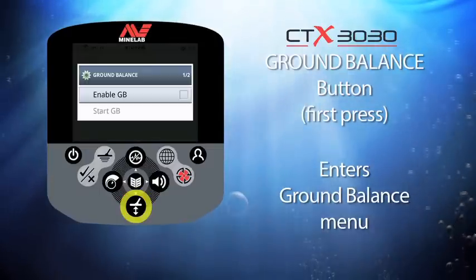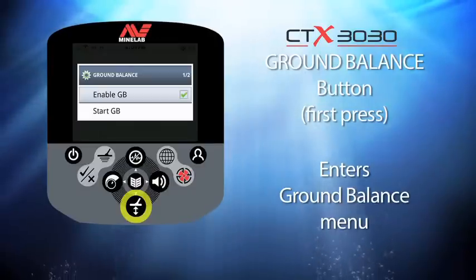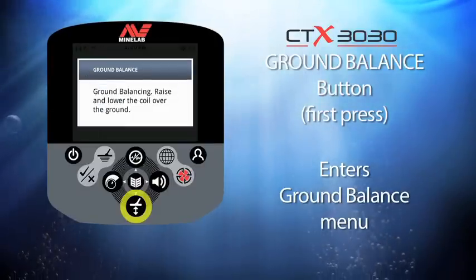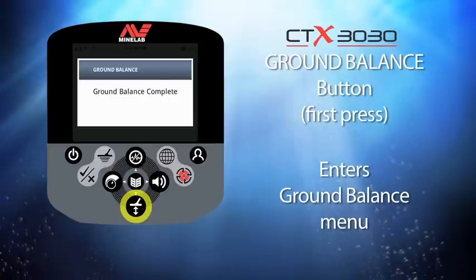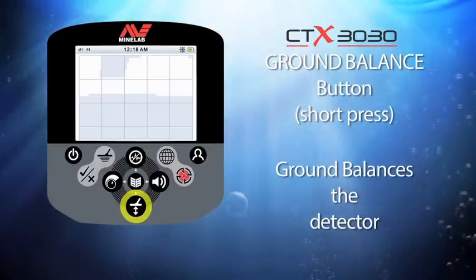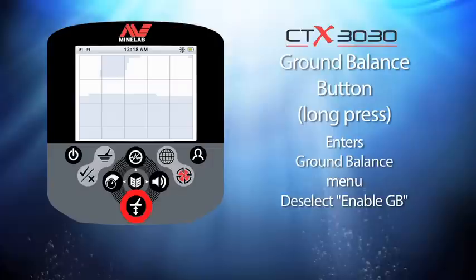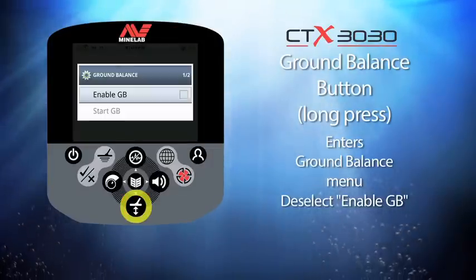This button is the ground balance button. The first time you press this button you will enter the ground balance menu. With ground balance enabled you can select start GB to perform the first ground balance. All future ground balances can be performed with a short press of this button. If you want to switch the ground balance off, press and hold the button then deselect the feature from the menu.